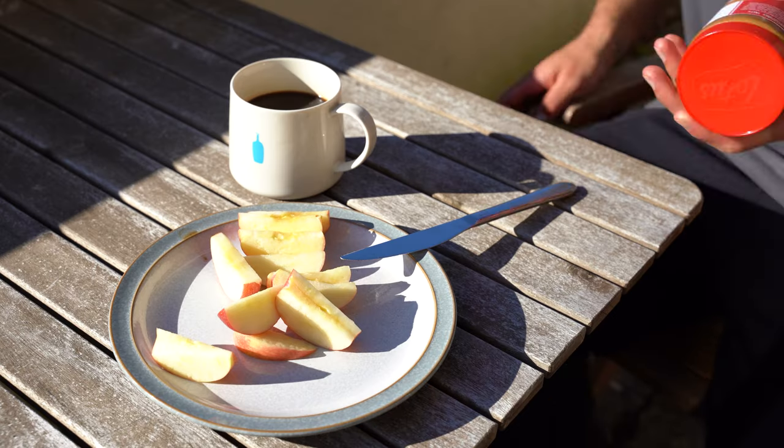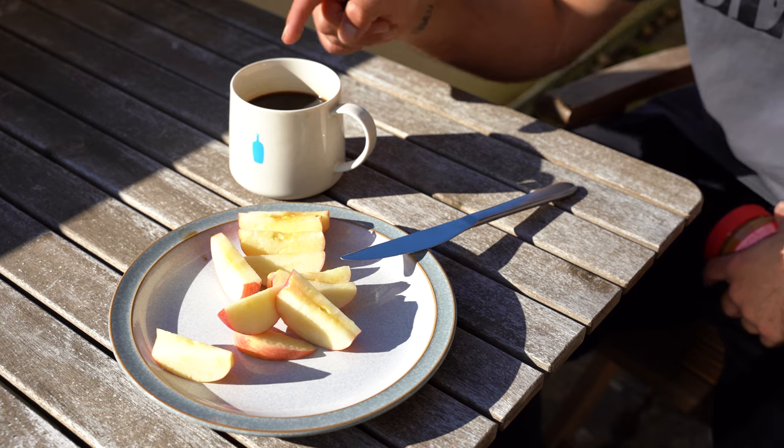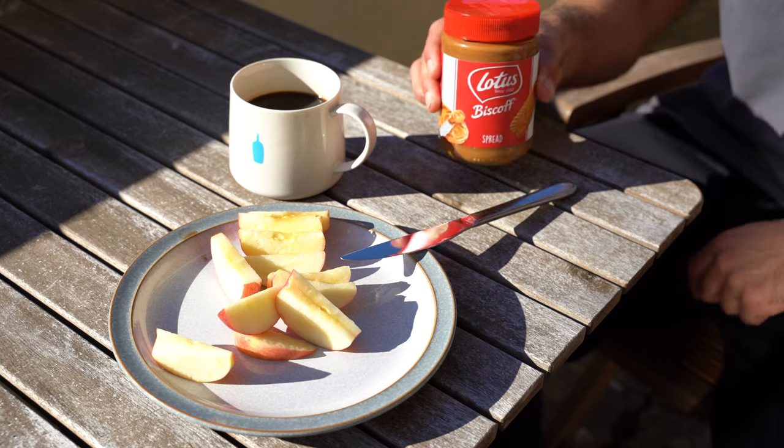Moving on to a little afternoon snack — we have some chopped apple, a coffee, and star of the show: a bit of a caramel spread.